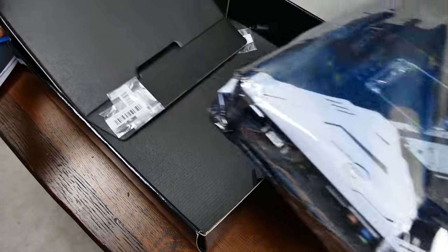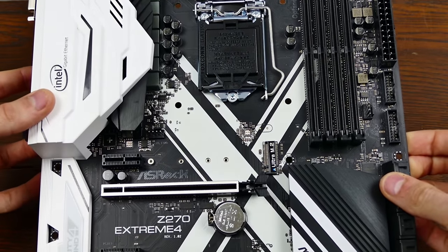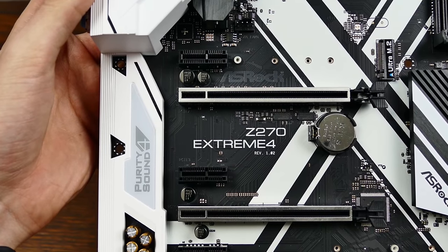In my opinion, it's gorgeous — no two ways about it. It's unique, packed with features, and comes with white accents, a personal favorite. Let's take a tour.